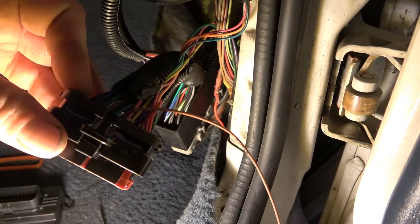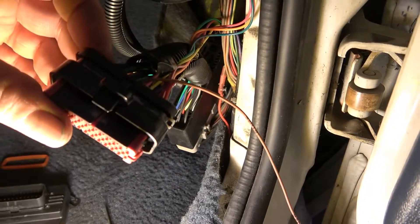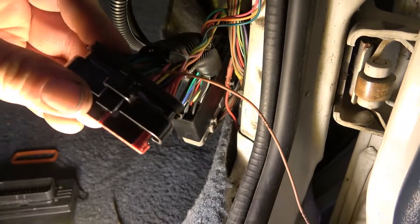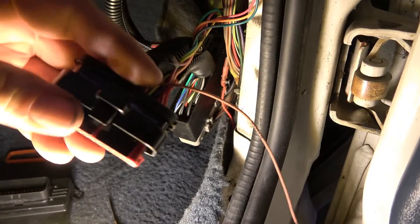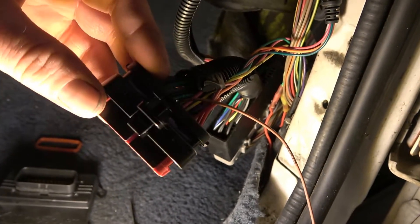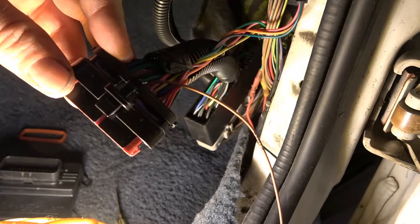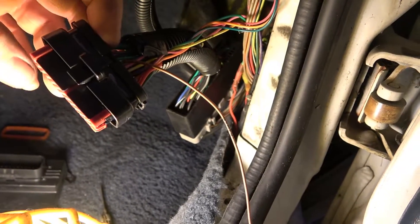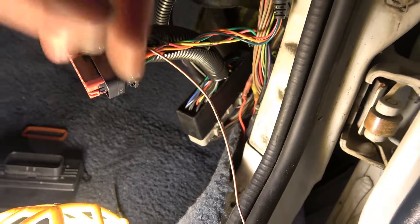Also, when you start messing with this stuff you want to kill power to the car, which I've already done. Don't forget that — you always want to kill power so you don't accidentally touch two wires together with your needle nose and burn something up.